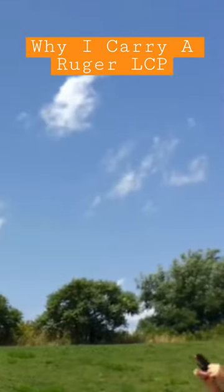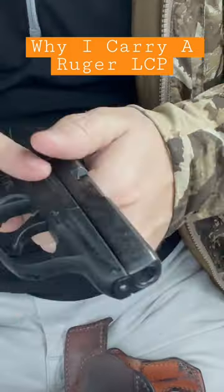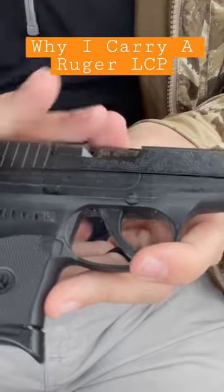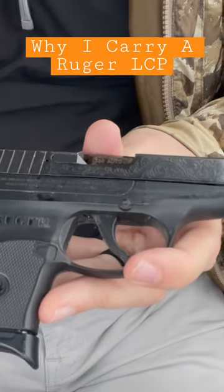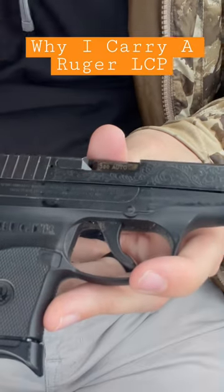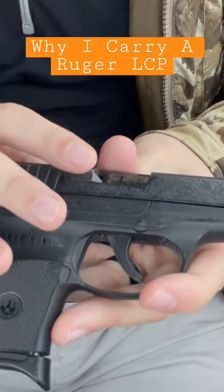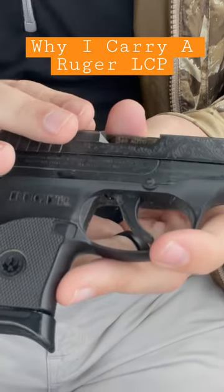A lot of people will be like, 'Why would you use a .380? Why don't you just bump it up to a 9?' Guys, I'm just going to be honest with you — this is what I will carry, this is what works for me. An EDC in my mind has to be light enough to carry but heavy enough to work. So in my mind, .380 will work.